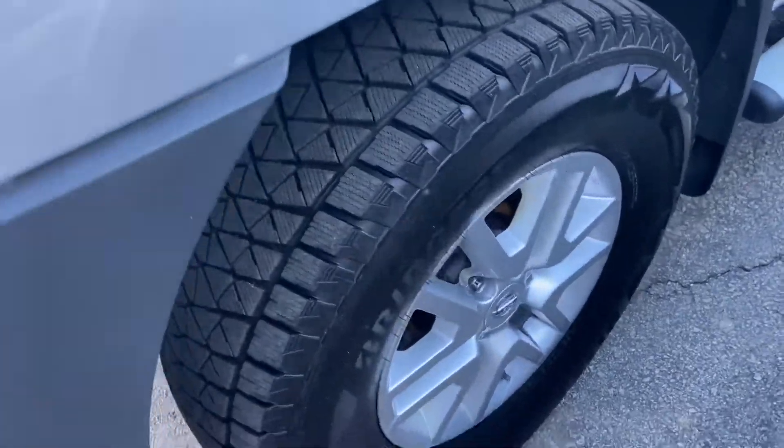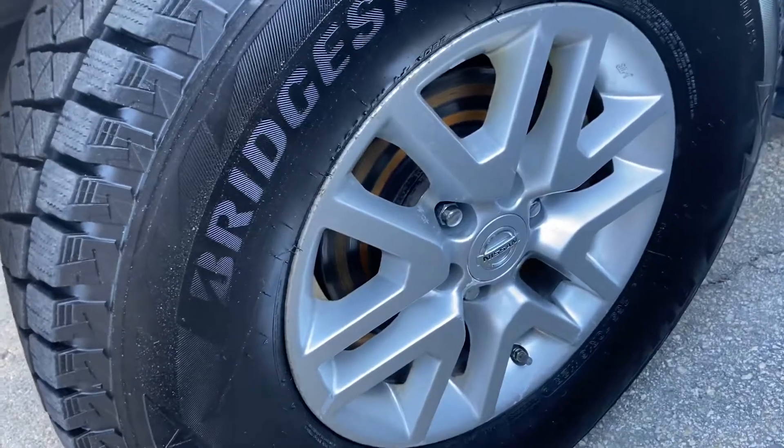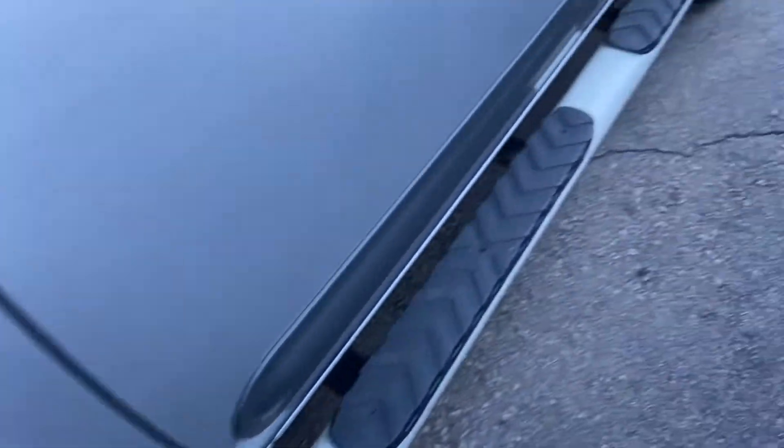As you can see here, it's going to have the Bridgestone tires. These are mud and snow all seasons, they're going to be 16 inch. So you're going to be able to use those year round, if you so choose to.